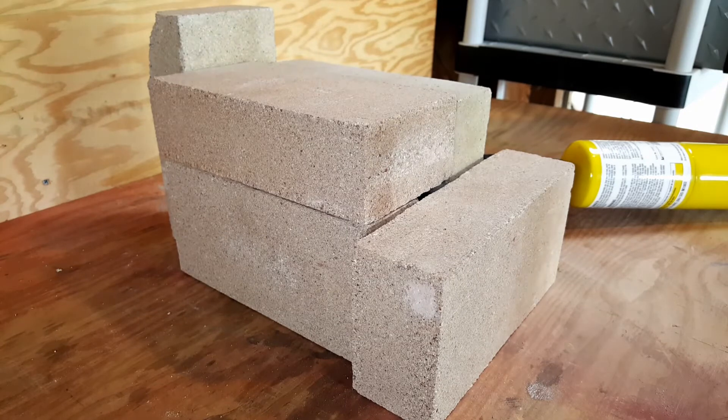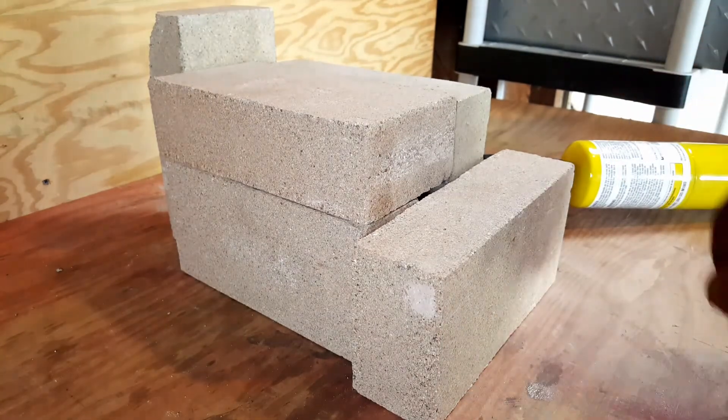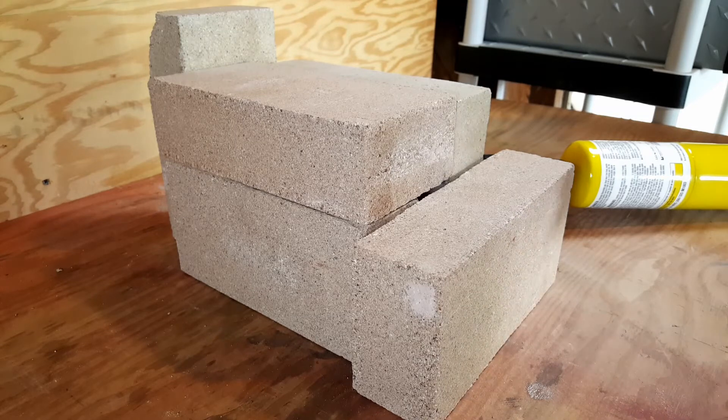All right, the forge has been going for a few minutes. I have my garage door open because I'm running a forge in here, so there is some traffic noise — I apologize for that. It's time to shove the rebar in here and make it glow. If it glows, this has been a success. I'm so excited. Let's make this happen.